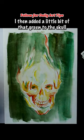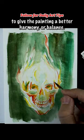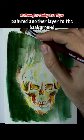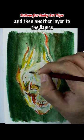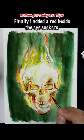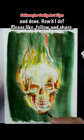I then added a little bit of that green to the skull to give the painting better harmony and balance. Then I added a dark brown around the eye sockets, painted another layer to the background, and then another layer to the flames on top of the skull for more saturated colors. Finally, I added red inside the eye sockets and done.